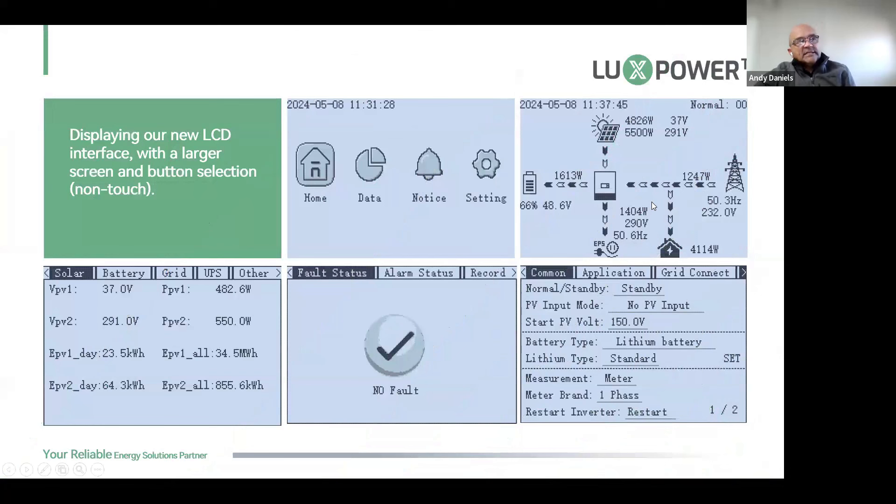Let's look at the screen layout. We've moved away from the old two-line display that just gave you information on the top and data values on the bottom. The new display is green and lets you move between Home, Data, Notice, and Settings. On a single view you can see the PV coming in, the battery charging or discharging, the grid, and if a generator is connected, a generator icon. You have your EPS output and load output.